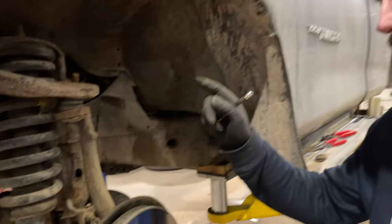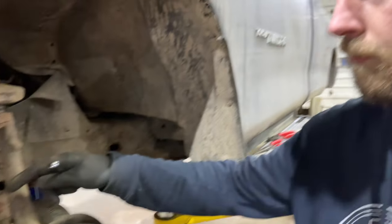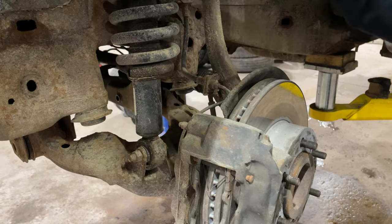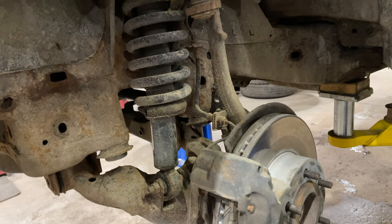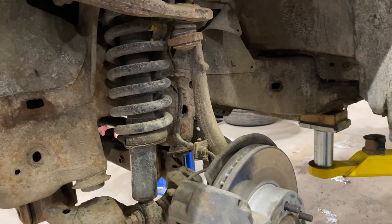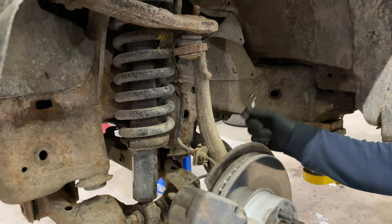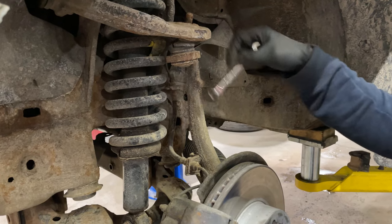Before I take those sleeves out down there, I'm going to take the shock out — or unbolt it — just to take the spring load off. Otherwise, if you chop those off, the control arm is going to want to drop down and you may not be able to get it back up. But I've got to go in and change a bunch of other pieces anyway, so right now I'm just going to take the brakes off and take this knuckle off.